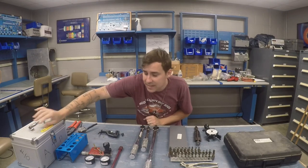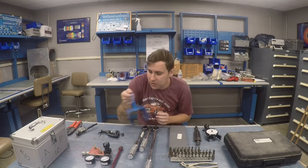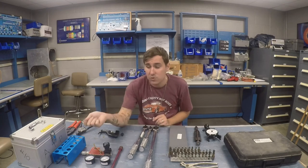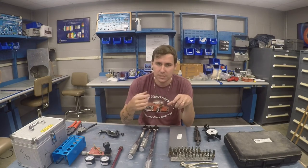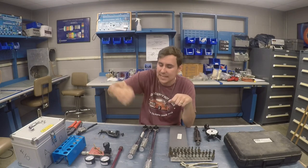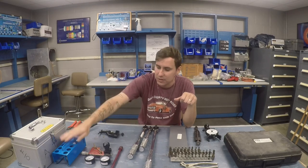Continuing on the engine — the engine has spark plugs. When I pull those out, I'll put them in a plug tray. I also have a spark plug gapping tool and a spark plug cleaning tool. The cleaning tool is just a silica blaster: you put the plug in, blast it, stick it in the tester side, apply some pressure, and it tests the electrode to make sure it's firing properly.